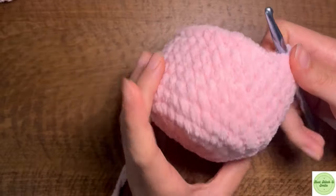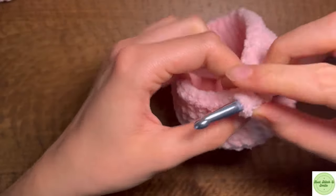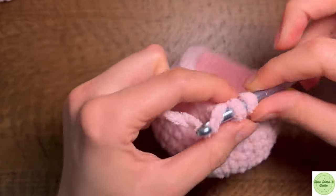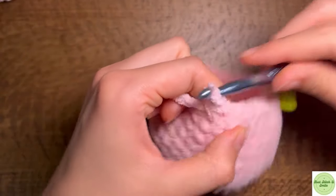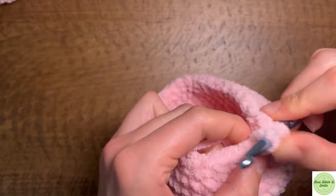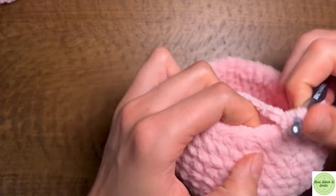Now that we've finished our seven total rounds of single crochets, our next round we are going to start decreasing. The repeat is two single crochets followed by a decrease, and this should take us from 40 stitches back down to 30 stitches. Then for the next round, the repeat is one single crochet followed by a decrease, and this should take us from 30 stitches down to 20 stitches.